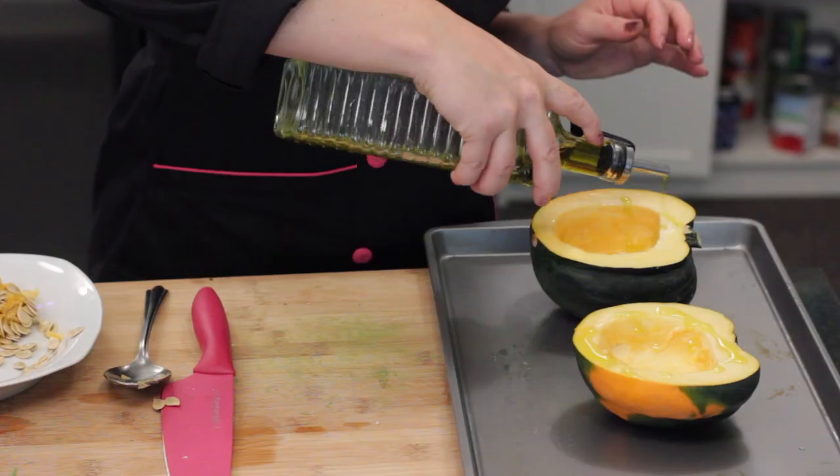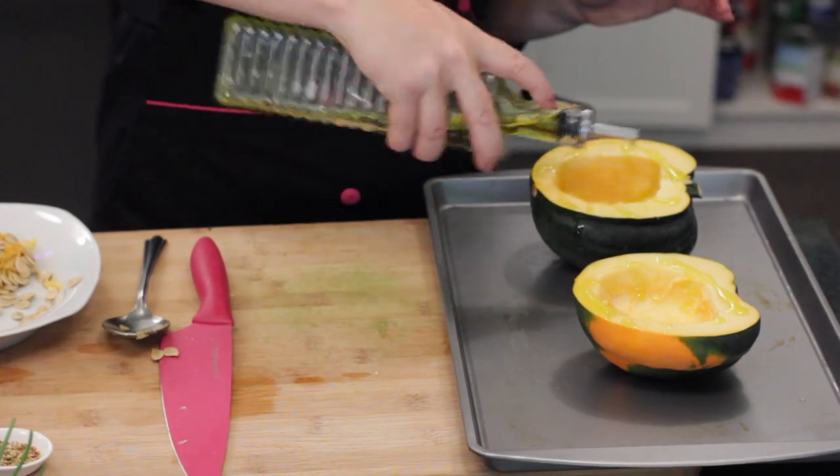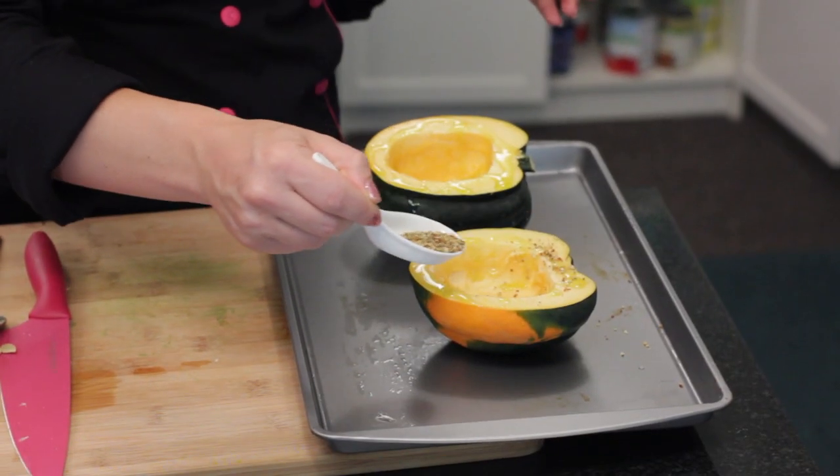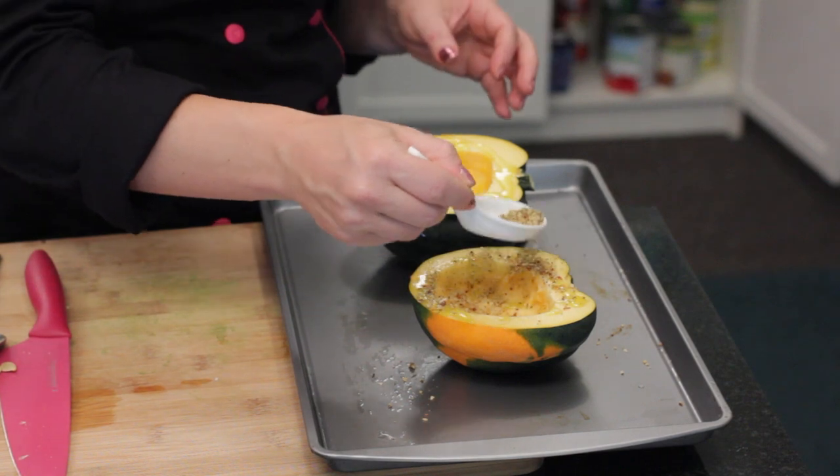Then, I'm going to put it on a baking dish with a little drizzle of olive oil. Then, I'm going to sprinkle some of my favorite spice mixture over the acorn squash. What I'm using today is a little salt-free lemon pepper seasoning. Now, I'm just going to bake the acorn squash in the oven at 350 degrees for about 30 minutes.